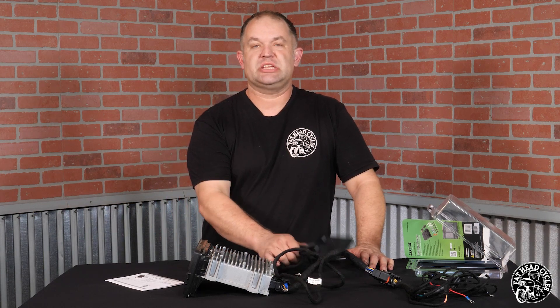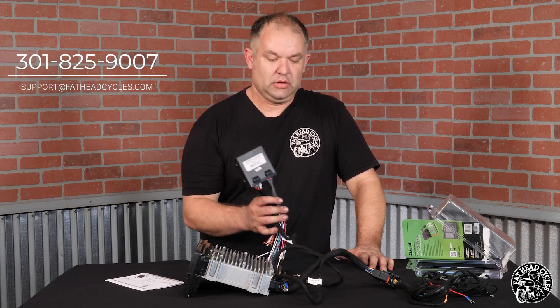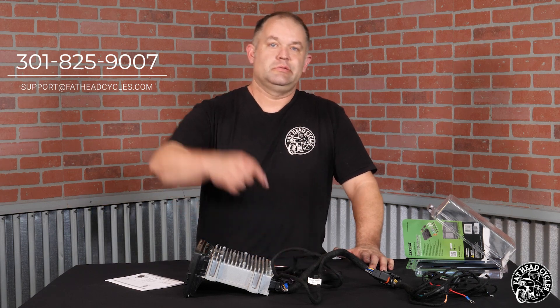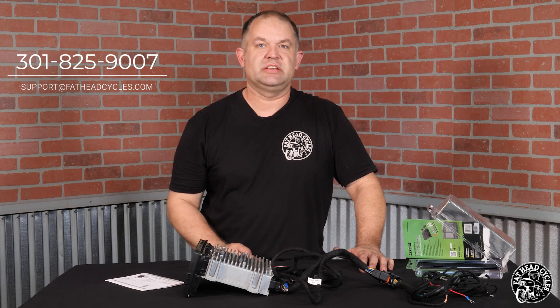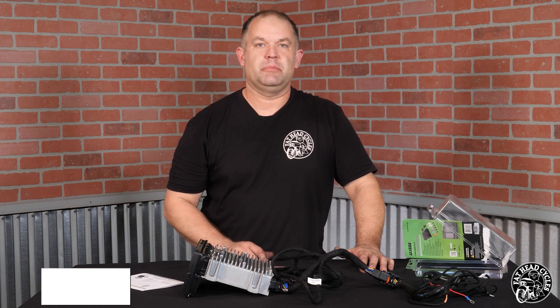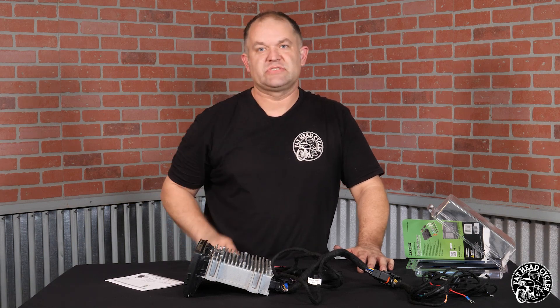That's it guys — the quick overview of the Metra DSP and why you need it, why you should want it, and how it's going to work in your system. Any questions, leave them in the comments below or hit us up at info@fatheadcycles.com. Check us out on Facebook and Instagram, click the subscribe button to stay tuned to all our future content. Until next time, enjoy the ride — thanks for watching.